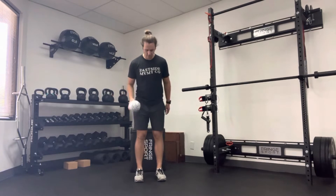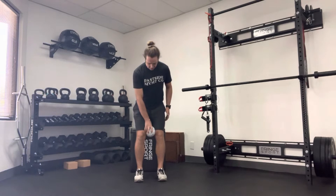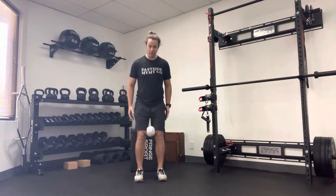This exercise is a box squat with a ball between your knees. You're going to have your feet about hip-width apart, ball in between, and you're giving it a little bit of a squeeze.